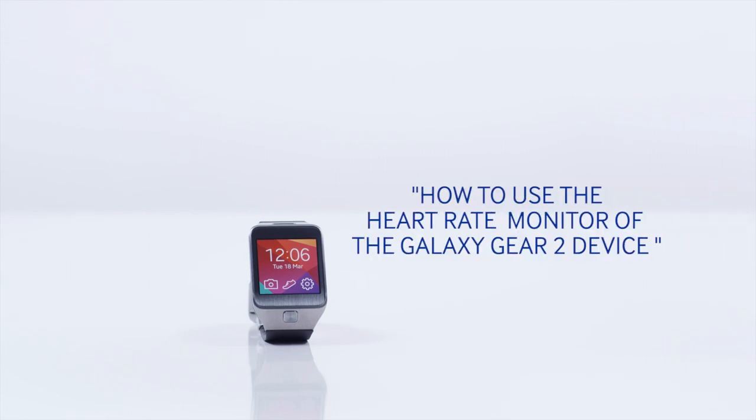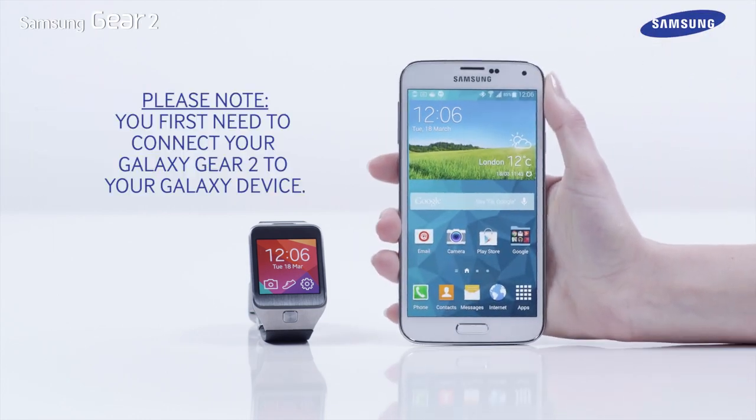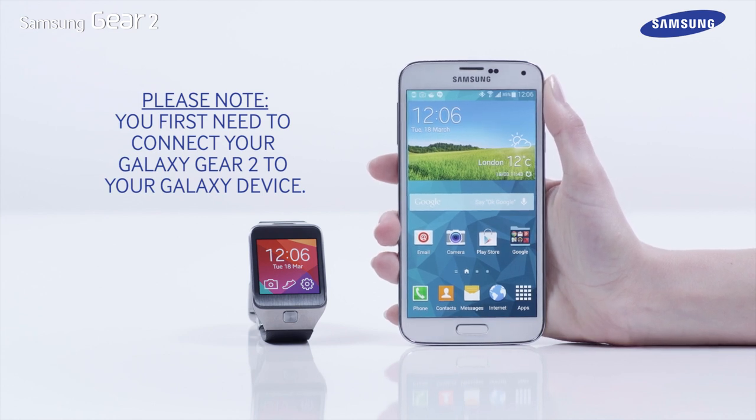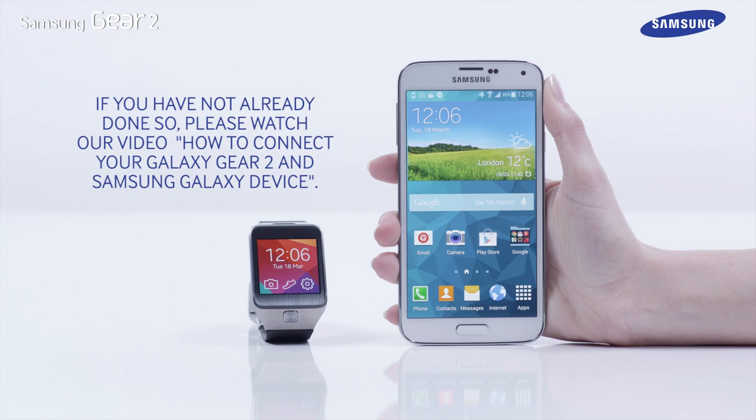Hello and welcome to this step-by-step video in which we will show you how to use the heart rate monitor of the Galaxy Gear 2 device. Please note, you first need to connect your Galaxy Gear 2 to your Galaxy device. If you have not already done so, please watch our video, How to Connect Your Galaxy Gear 2 and Samsung Galaxy Device.